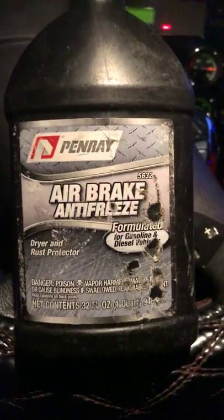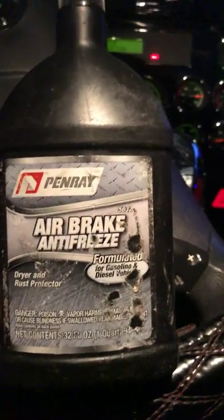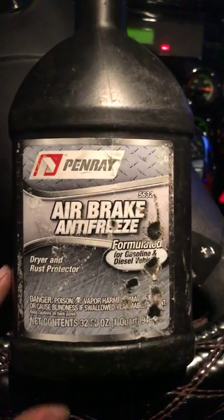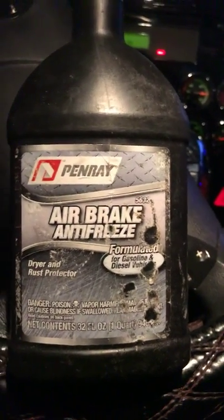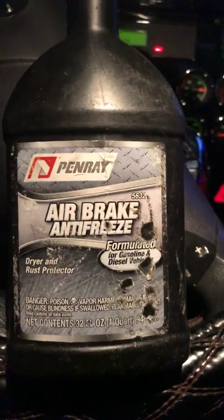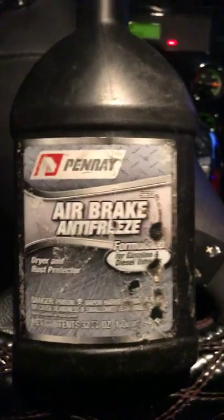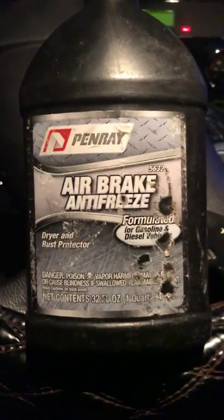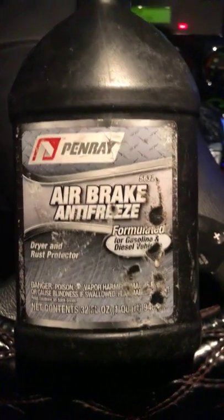It was letting all the air out just as fast as I could get it back there. I actually bought this last winter and kept it in the truck. I put a little bit in the airline and it instantly freed up my air system and allowed air to go into my trailer, which released the brakes.